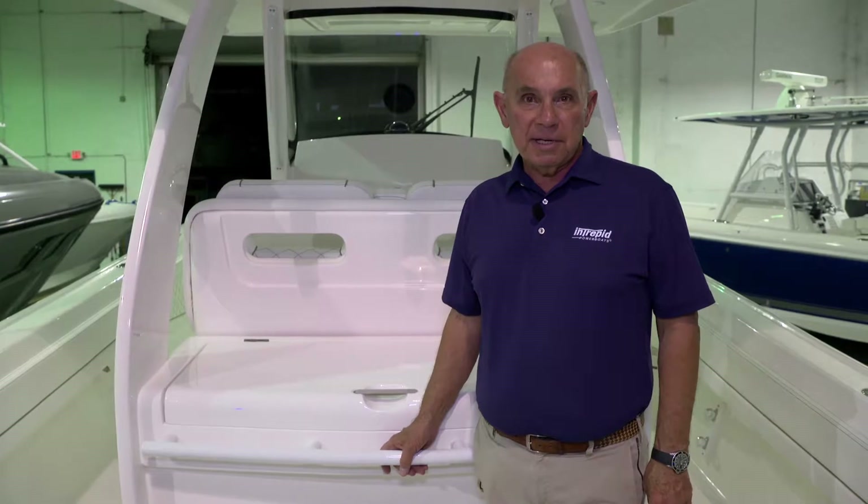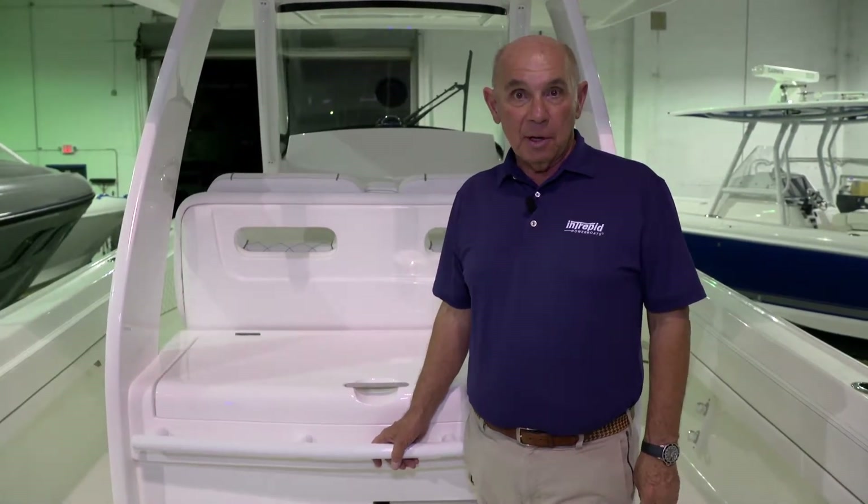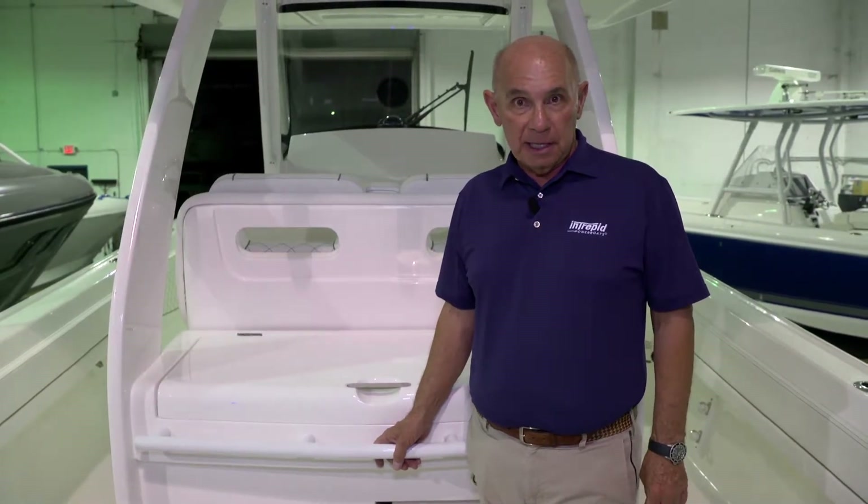This boat has a 300 gallon main aluminum fuel tank. There's also a hundred and six gallons of auxiliary fuel in front of the console.